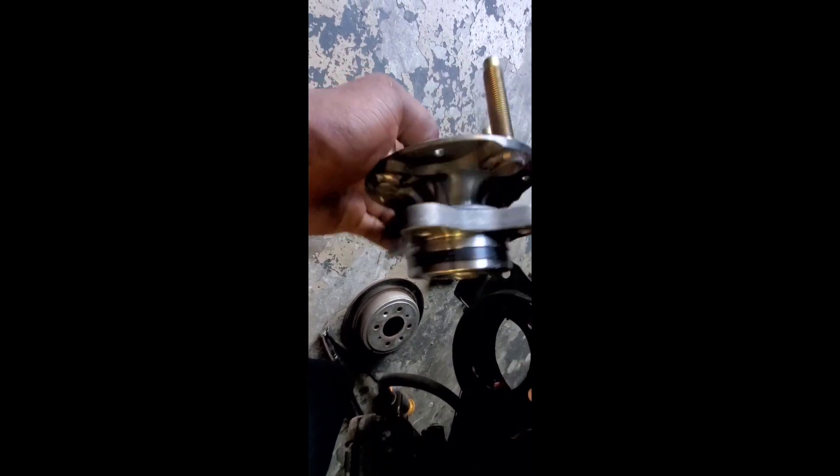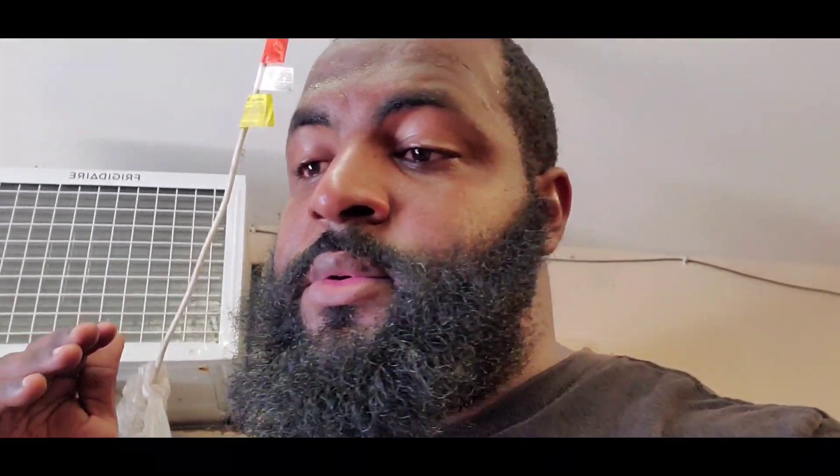We're almost there guys — about to see all four wheels spin. Got the axle in, you can see the nut is there. I'm gonna show you guys the mounts I previously had on my car. They worked phenomenal, never had an issue, but Innovative really doesn't make an all-wheel-drive mount kit. Hasport does, so that's why we went with Hasport.